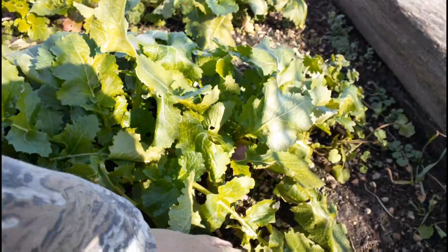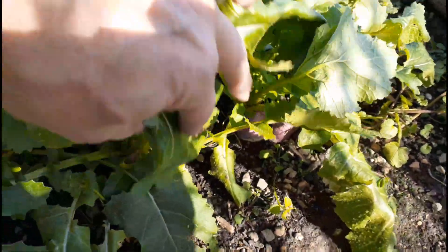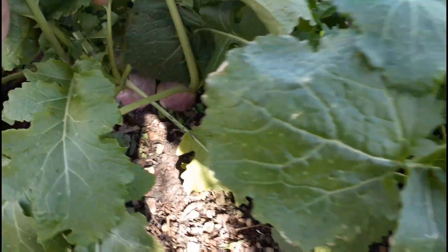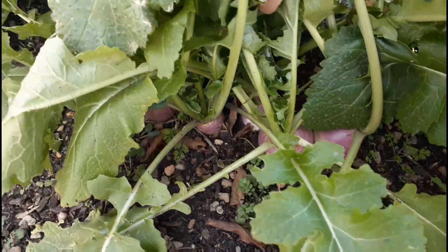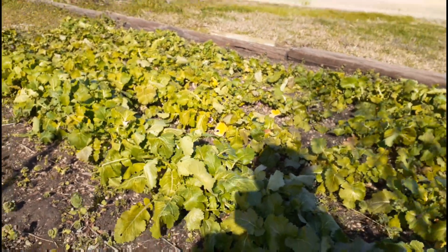Starting down here on the end, you can see we've got about radish-sized turnips. Some of them are a little bigger, but we'll take a look at them, get some cleaned up, get them in the colander and take a picture.